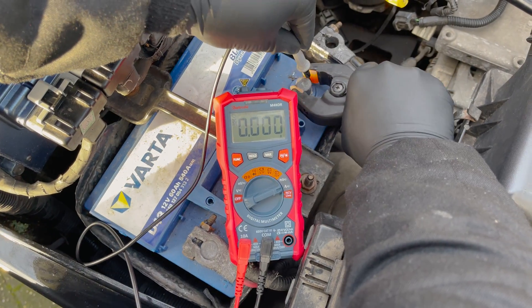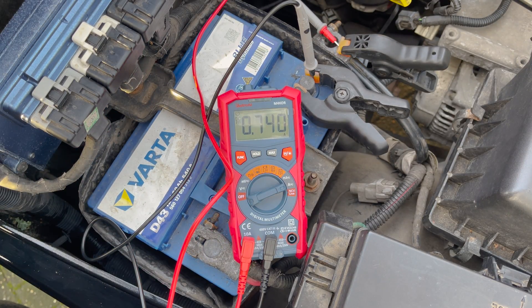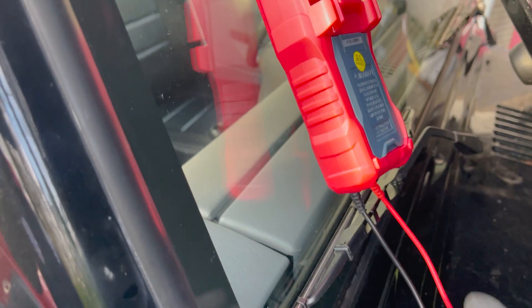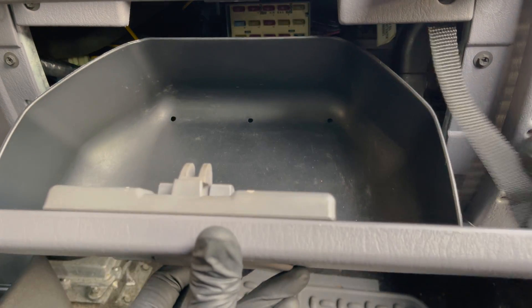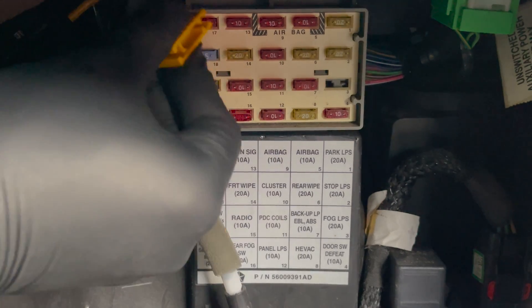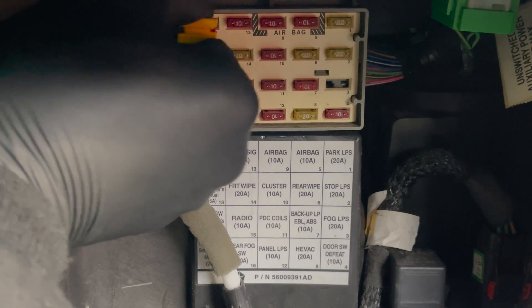A trick I like to use is to clamp the leads to the battery post and cable. This way you can place the multimeter against the windshield and read the parasitic draw while pulling out fuses — no need for a helping hand or to walk back and forth. What you do next is simple: take out the fuses one by one to see if the parasitic draw drops. If it drops when removing a fuse, you know the problem is in one of the components connected to that fuse.